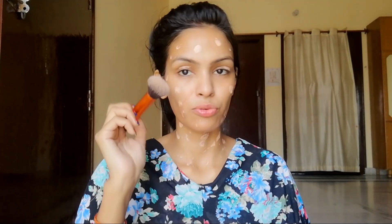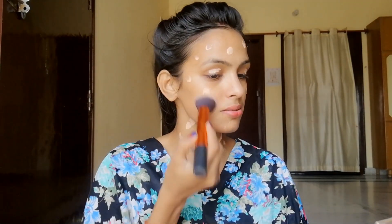You have to spread it evenly on the face. I will blend it with Real Techniques' blending brush — this is the Real Techniques face expert brush. If you want high coverage, you can apply a second coat.